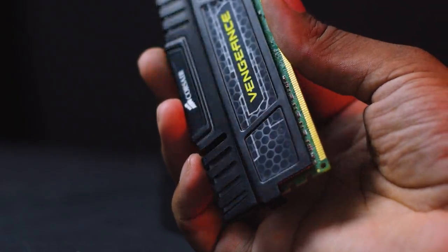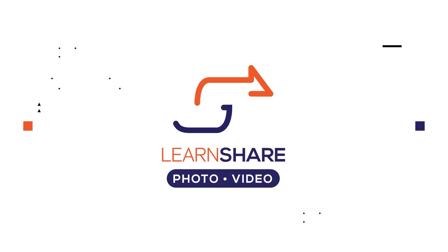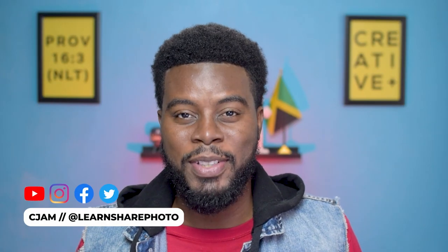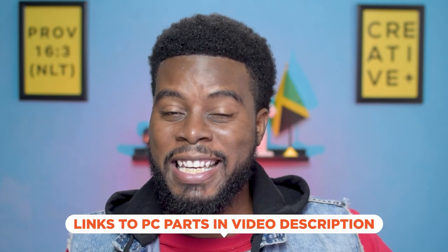In this video I'm going to show you guys the brand new PC that I built to edit my YouTube videos. Welcome back to the channel, my name is T-Jam, and I'm excited about this video. I'm going to be sharing with you every detail that went into me building my brand new PC to edit my YouTube videos. Every part in my build will be linked in the video's description, and this video is not sponsored by any particular brand.